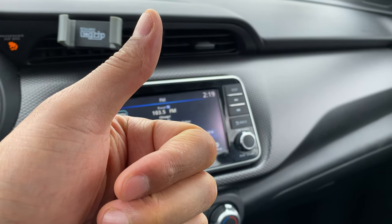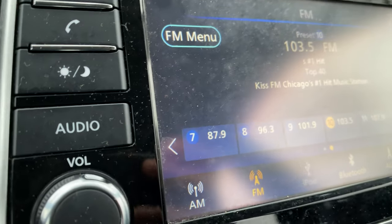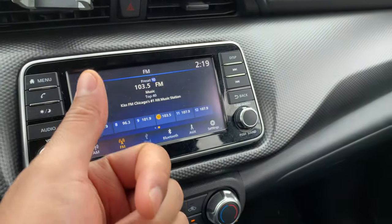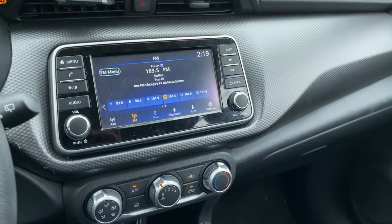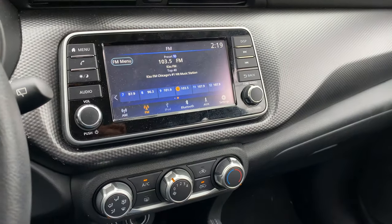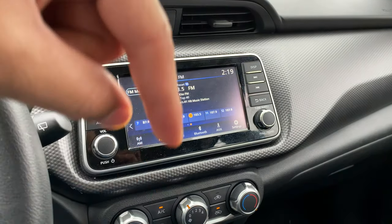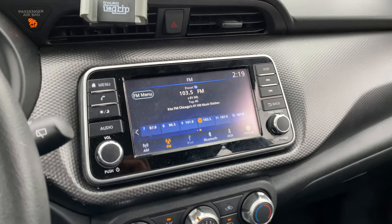Today I have a 2018 Nissan Kicks and I'm going to go over the media center and radio controls for y'all really quick. Before we get started, if you like my content can you give me a thumbs up and subscribe to my channel — I'll appreciate it tremendously. Also check out the description part of the page where I'll leave a link to a playlist with more fun videos about the 2018 Nissan Kicks.